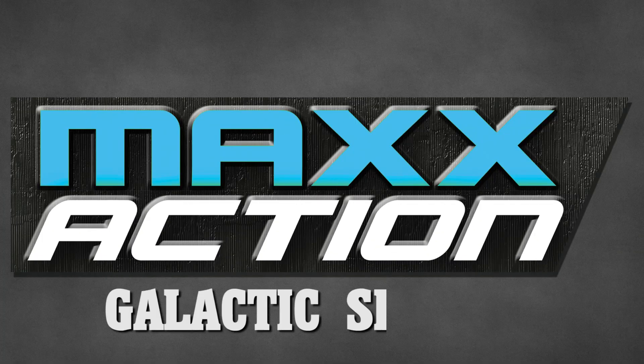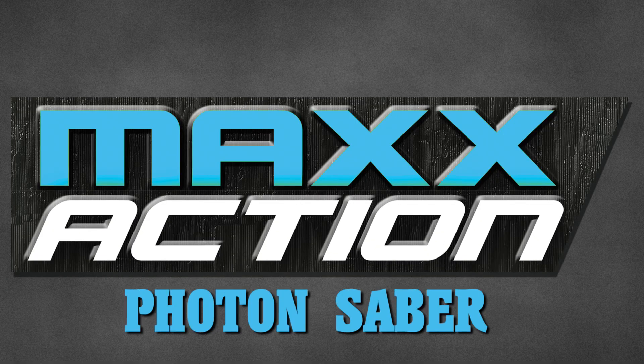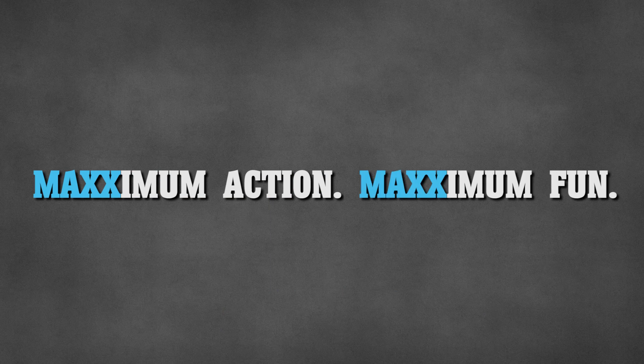The Max Action Galactic Series Photon Saber. Maximum action, maximum fun.